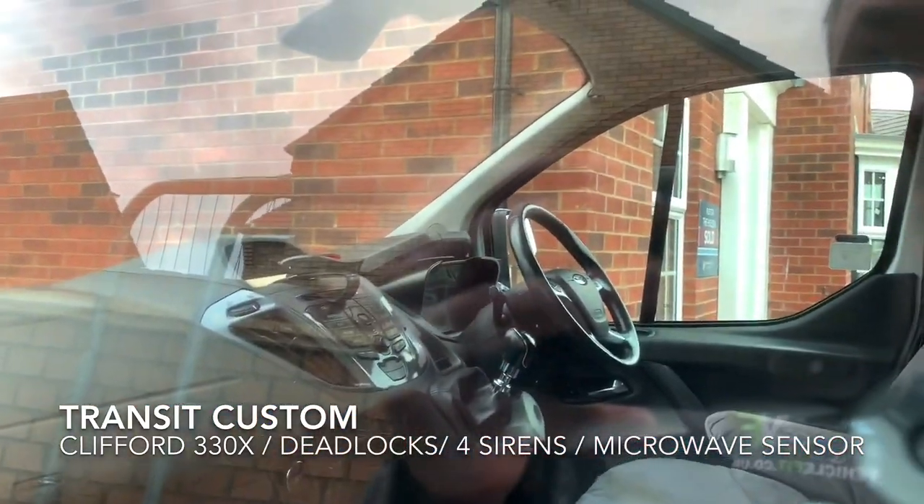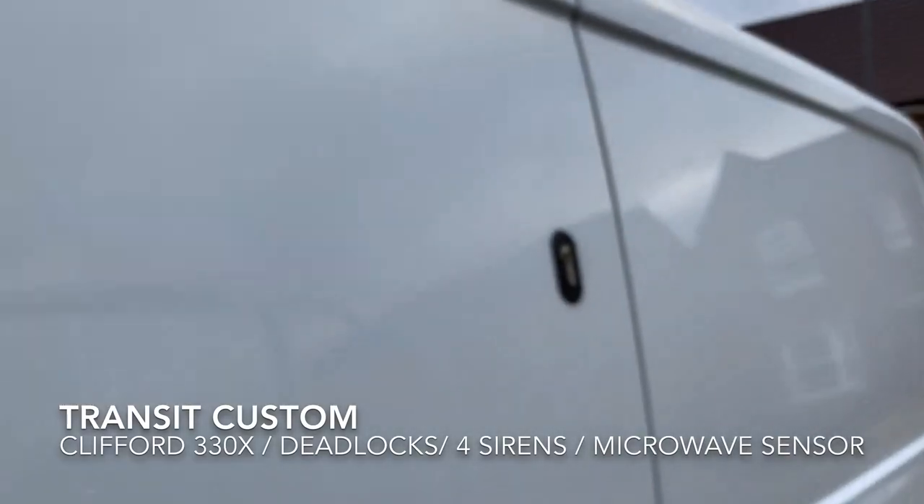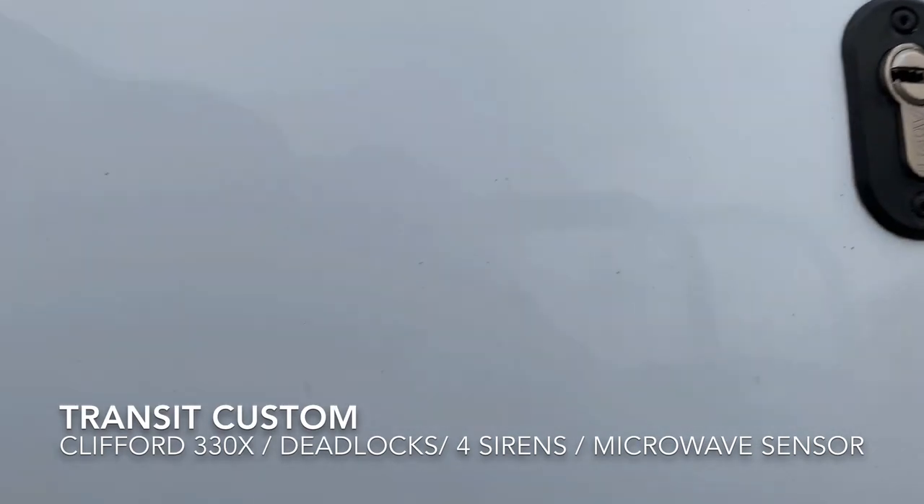It's immobilised, deadlocked, rep-locked, and high level switch, which I'll show you. The high level did not stop the door being peeled anyway, but they do try.